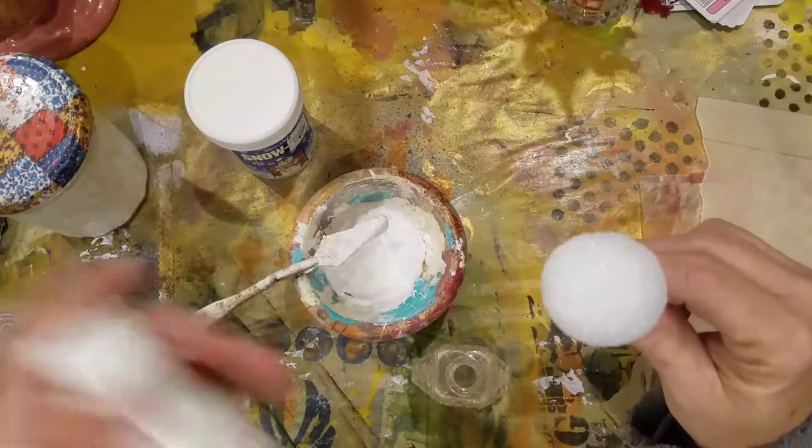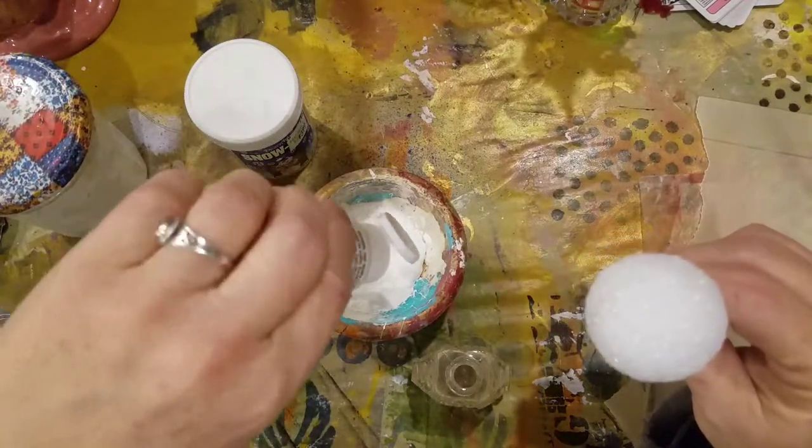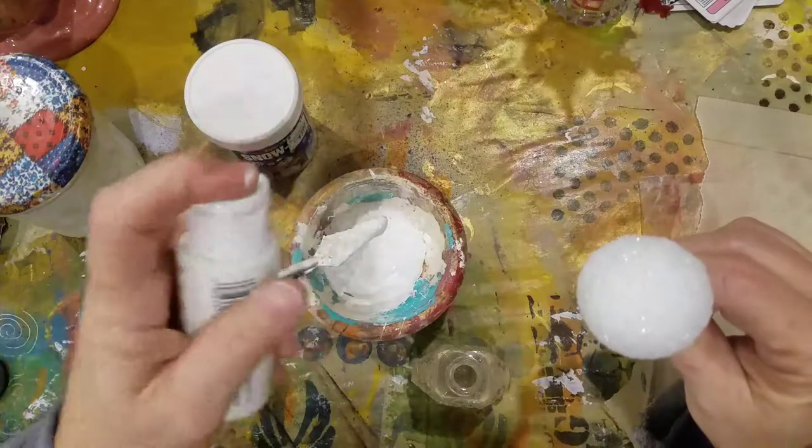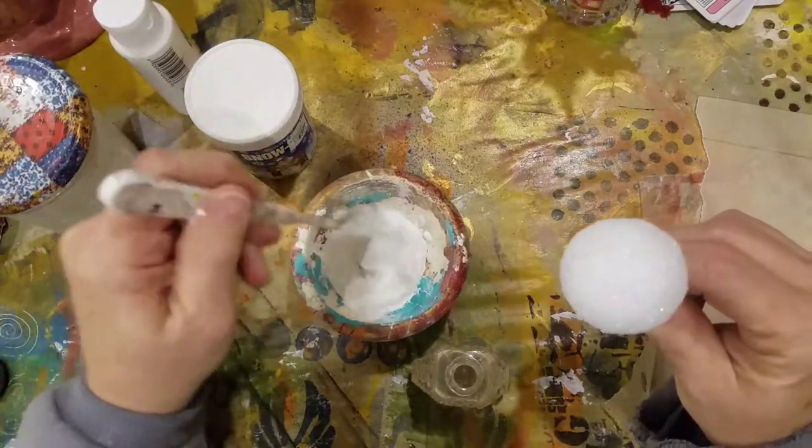I better shake it first. I'm going to add some white paint because my cousin told me to. I don't even know the rhyme or reason or why, but she said to, so that's what I'm going to do.